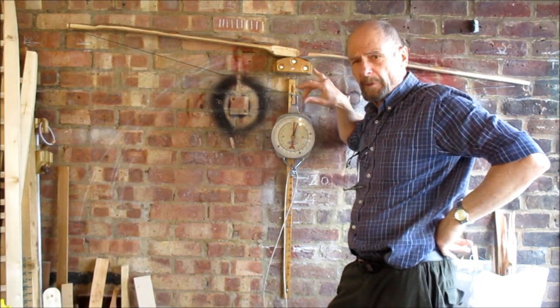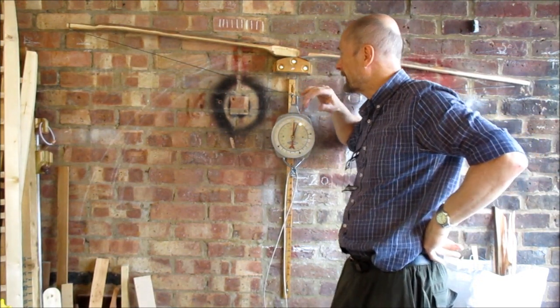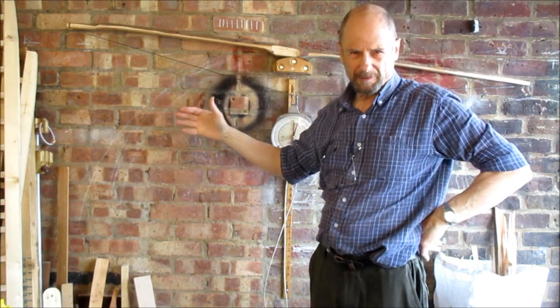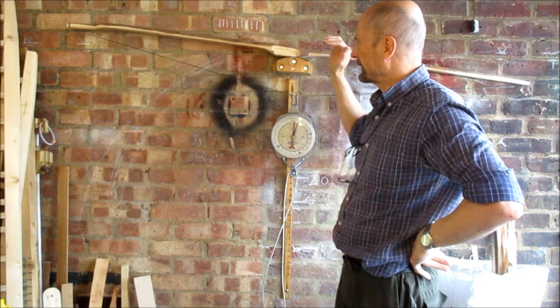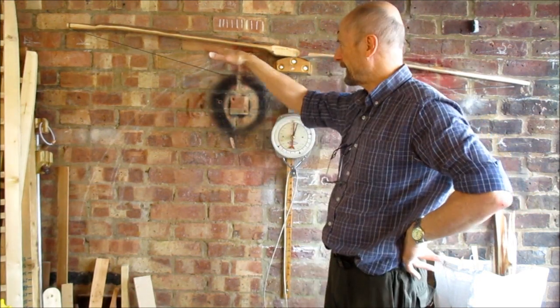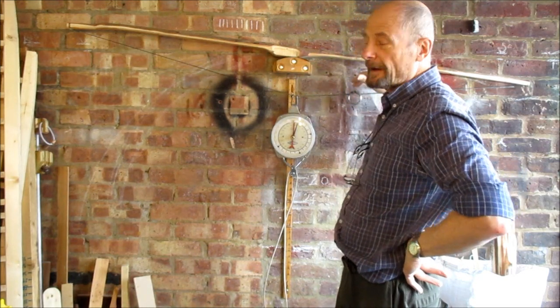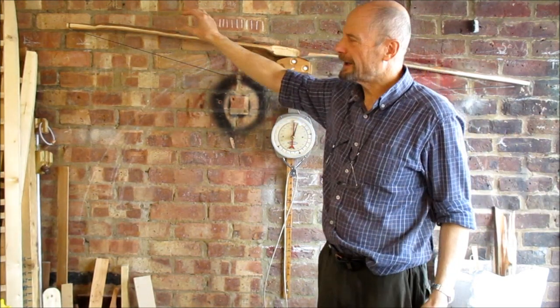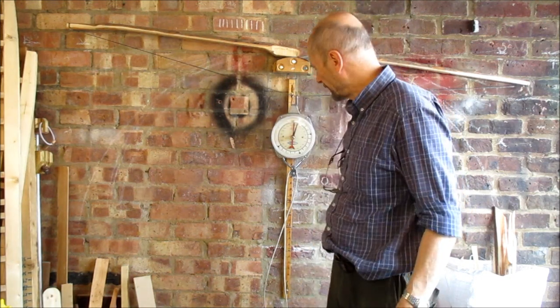Right, very first time on the tiller for this U primitive. We're over 2 inches wide, it's still way too thick. I've just roughed it out on the bandsaw, cleaned it up with a draw knife trying to get the two flat faces of the belly parallel, tried to get a reasonably even thickness taper.